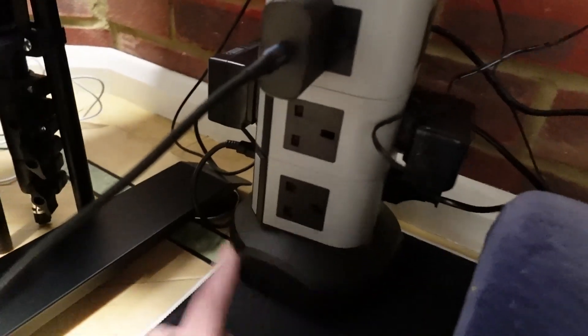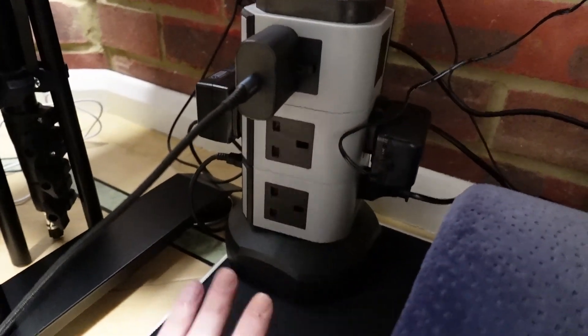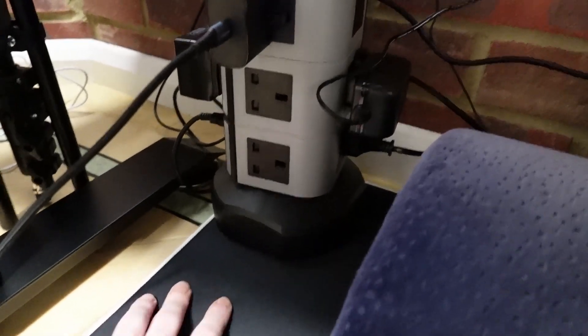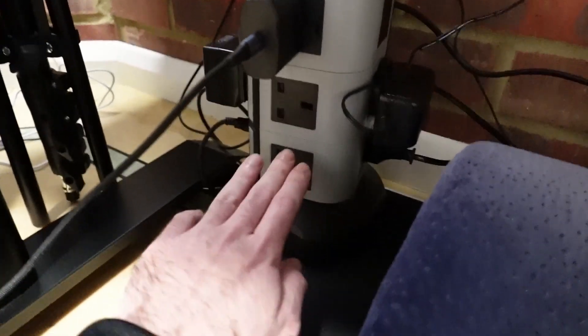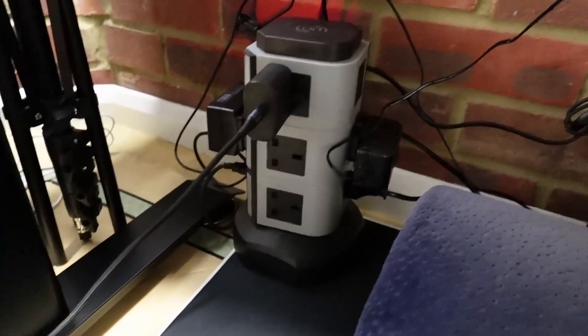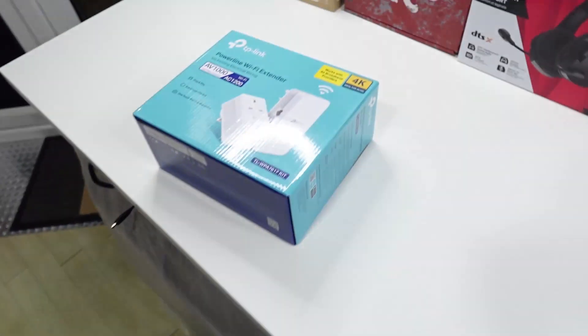Hopefully I should be able to get internet through the power lines. What I mean by power lines is this: you plug it into the wall — not into an extension, though I think you can plug it into an extension as well. You plug the internet cable to it and basically you should have internet wherever you put the other end, within 300 meters obviously.